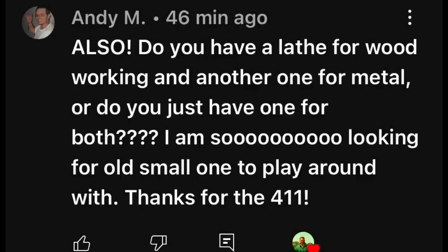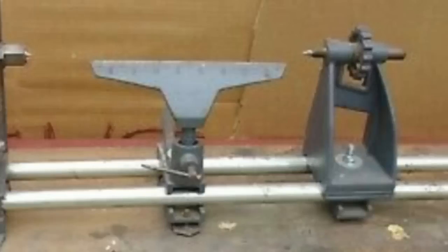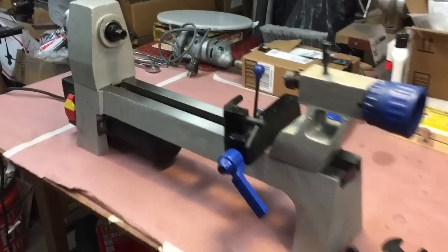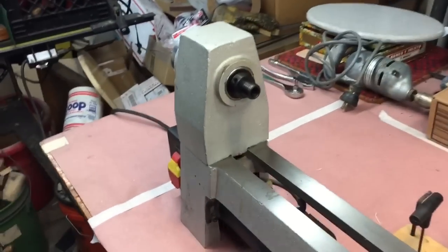A good friend of the show, Andy M., asked: do you have a lathe for both wood and metal? I think I have about six or seven lathes. I know I've been pushing you guys to buy a lathe, and some of you go looking at the prices and say you can't afford one. I think I might have a solution. If you're easily persuadable and don't want to spend the money, you better turn the video off now. What you're looking at here is the second lathe I bought — a big Grizzly lathe. My first one was horrible because it didn't have rigidity. This lathe is one-fifth the size of that one but it's much better.